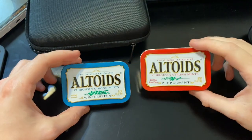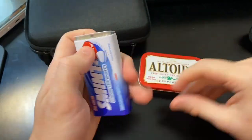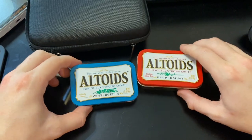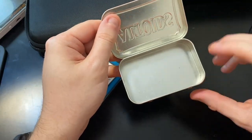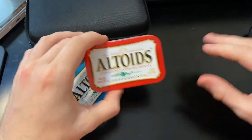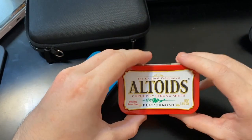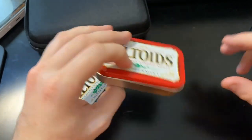So guys, here we have them - the Altoids tins and of course our little Smints tin that I showed you that you can get in the UK. Pretty easy to pop open. I would say I'd probably go for the Altoids ones if it was a choice just because you've got more space and better access to all your games. I'm just going to shove some games in here and see how it goes - when I want to play, just open up, sift through what game card I want, then take it out and close it back up again.